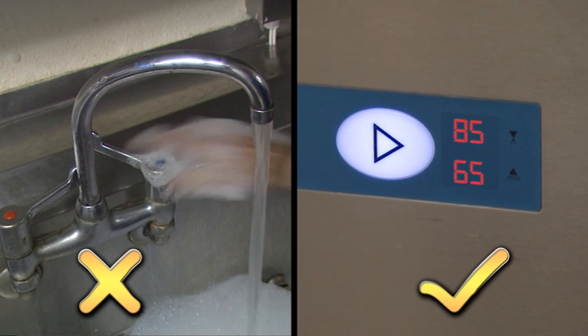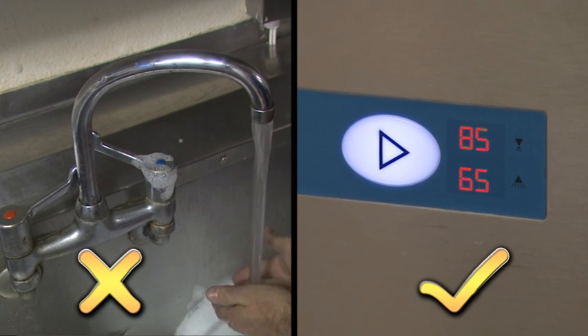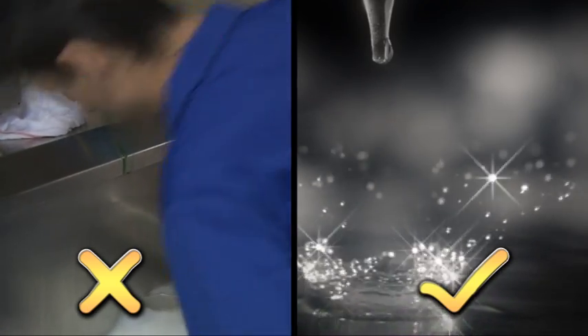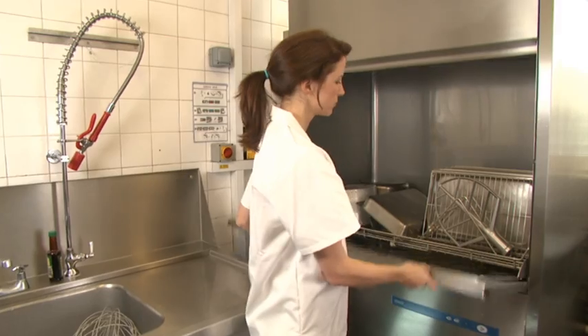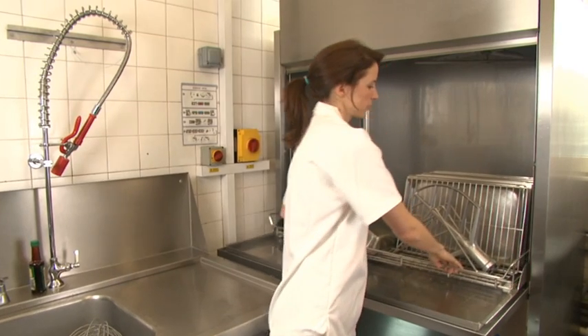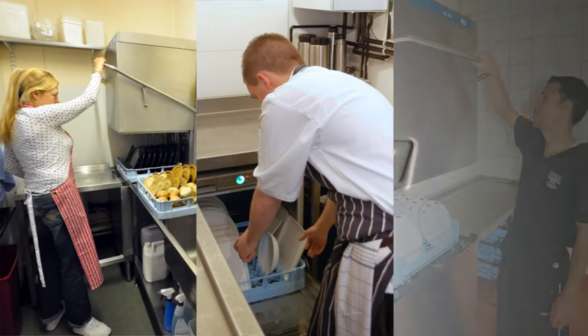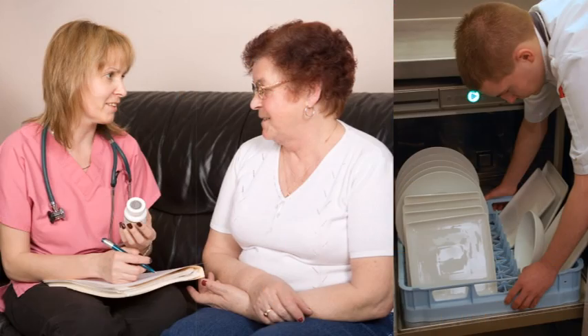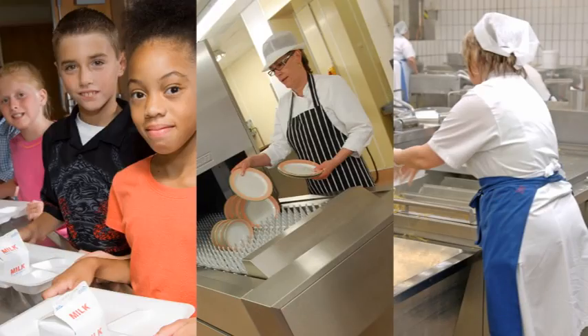Rinsing at the correct temperature to sanitise pots and pans and eliminate bacteria. Dosing detergent precisely and efficiently. Handling a wide range of kitchen items with ease. And protecting your reputation for high hygiene standards, which is especially important when catering for the young, sick or vulnerable.